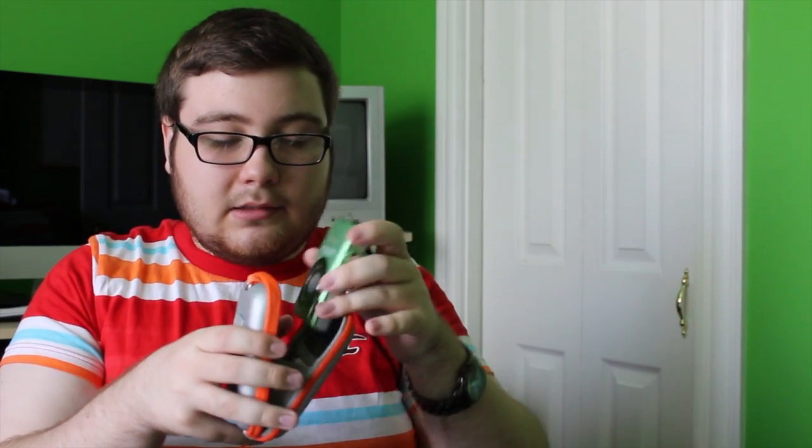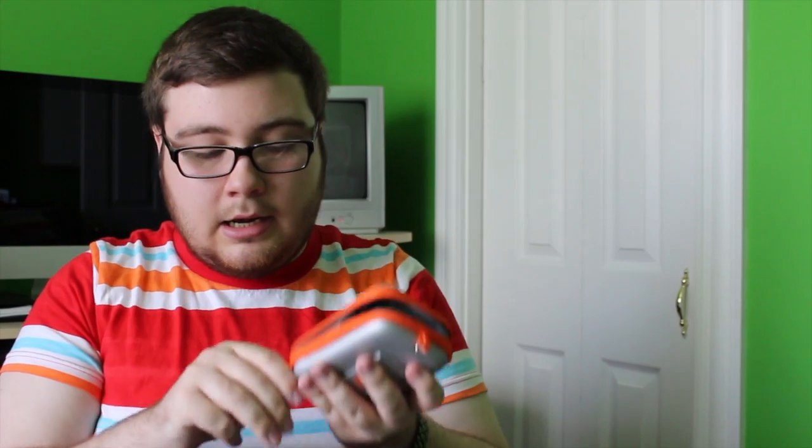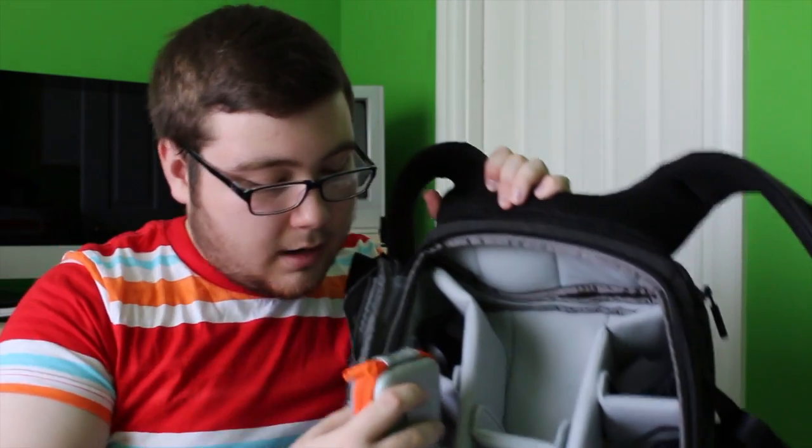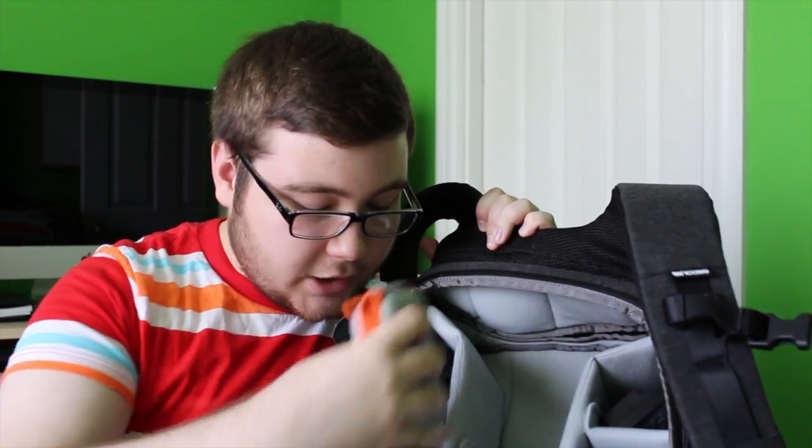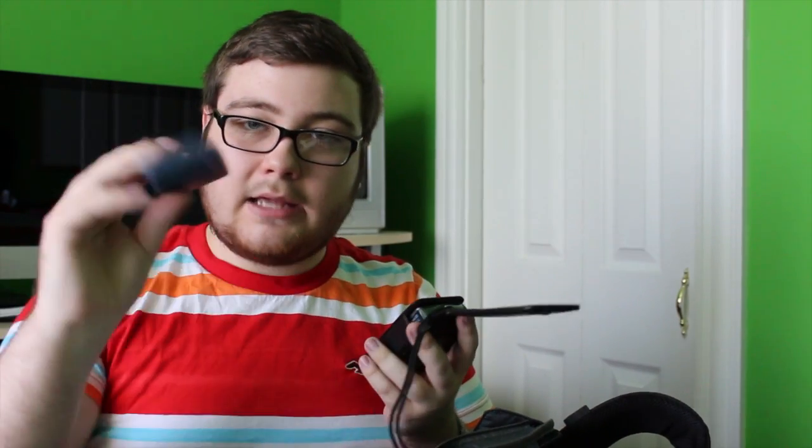Along with the camera case, I also have the charger for that camera — I keep the charger inside the case. And then I have another point-and-shoot camera in here. I like to keep all my camera stuff together. This one is older — it's the Canon PowerShot SD-750 Digital Elph. I keep that in there as well along with its charger.